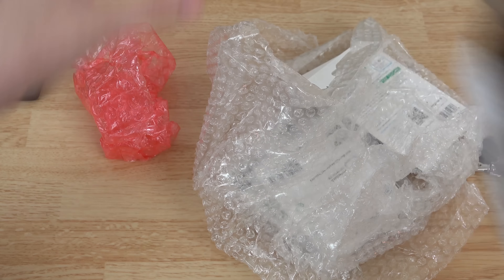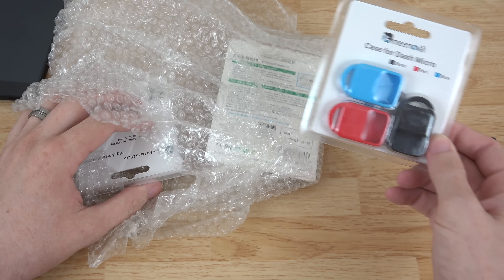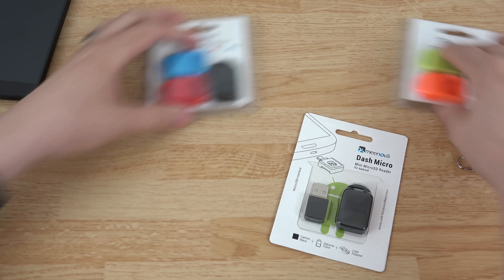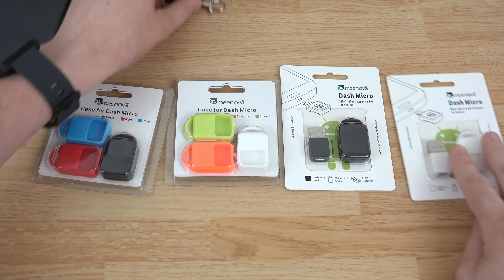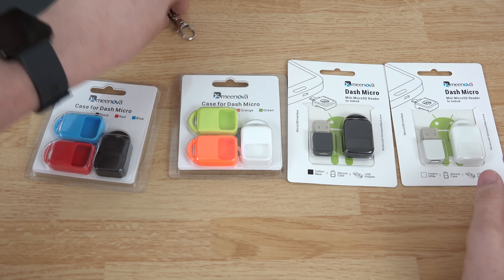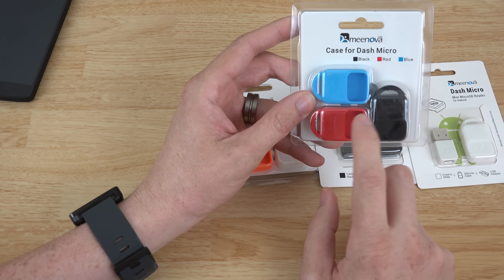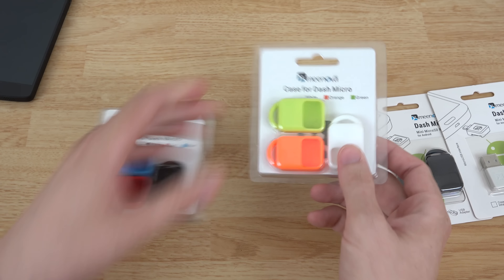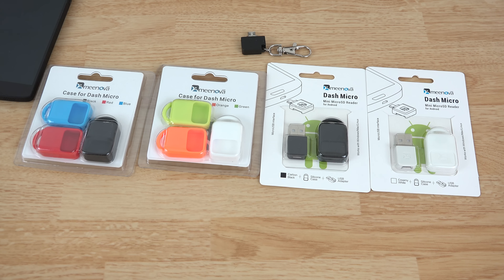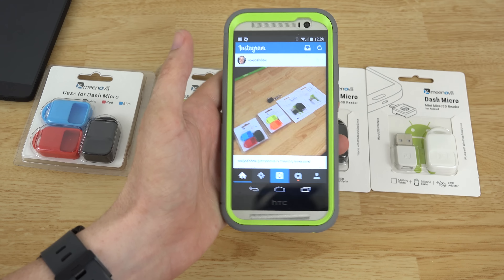It looks like they sent me a few different colors, which is pretty cool. I'll post on Twitter what I plan on doing with the extras, so please follow me there. They also sent me the USB adapter I mentioned - and it looks like they actually made it smaller. This goes into your computer and then the little card reader plugs into the bottom of it. The colors available are blue, red, black, green, orange, and white, plus a black reader and a white reader.